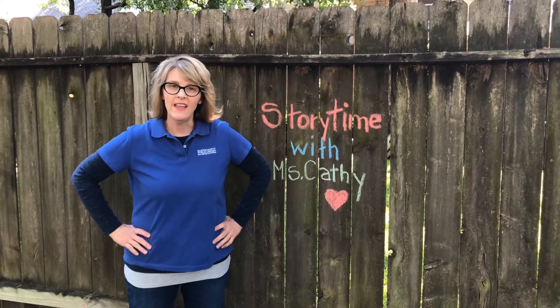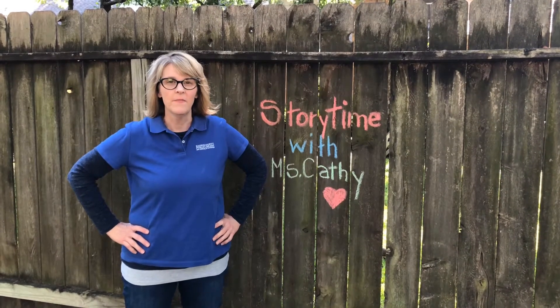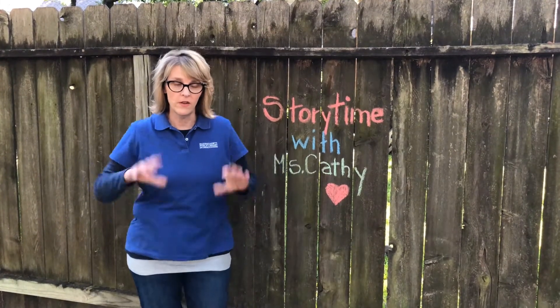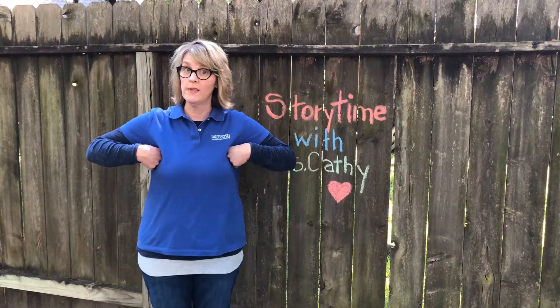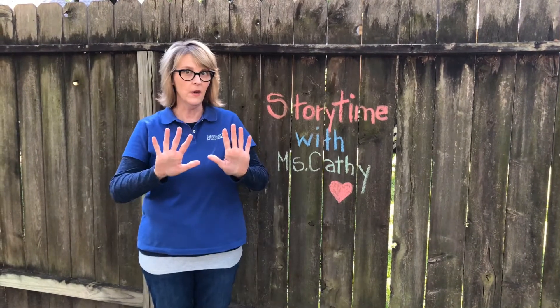Hey everybody! My name is Miss Kathy and I'm with the Tombaugh Library — welcome to another quick storytime. To get started this morning we're going to do our opening song. You're going to need your hands and be able to make a quack sound. Can you do that? Quack quack quack, just like a duck. You ready? Here we go.